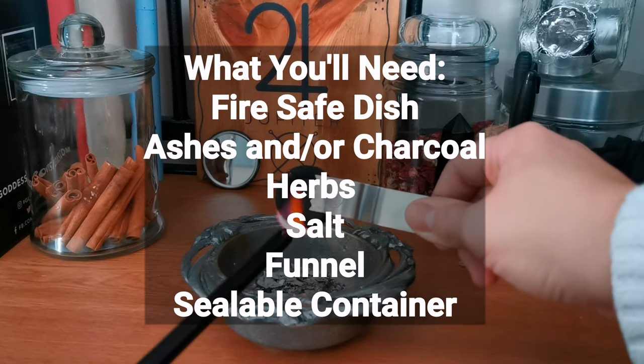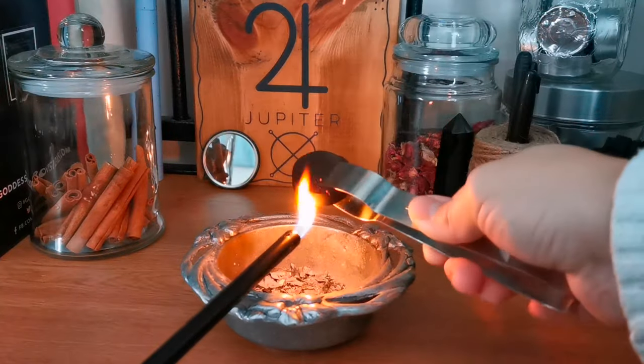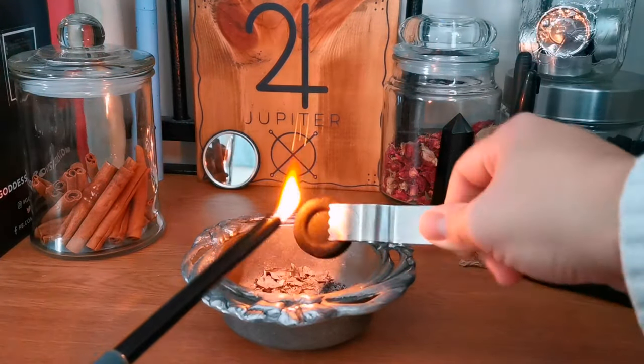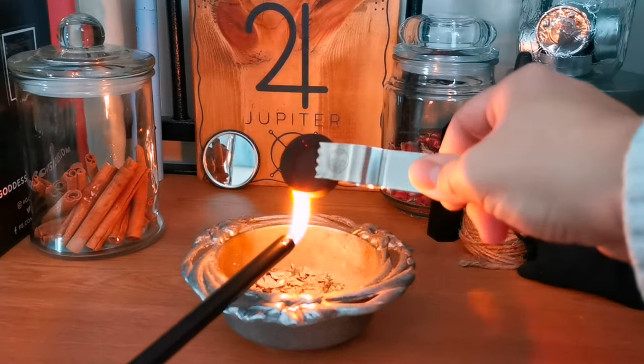I've picked out some specific herbs for this particular recipe, however you can change the herbs to suit your needs. Honestly I love black salt and I believe it is extremely underrated, and you'll learn why throughout this video.